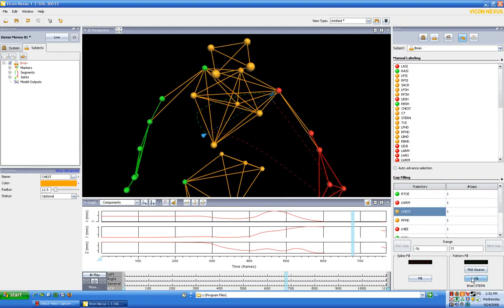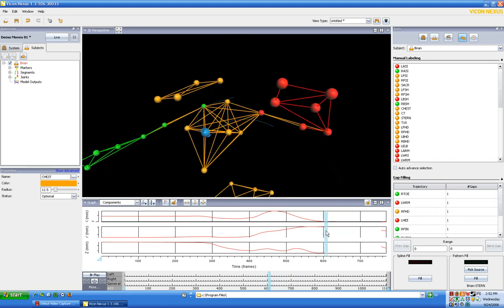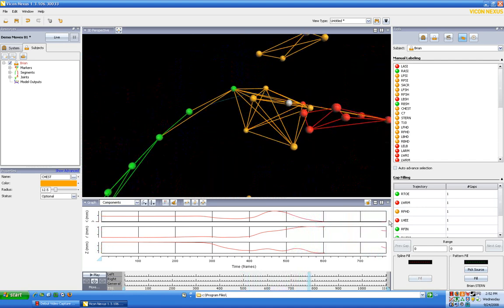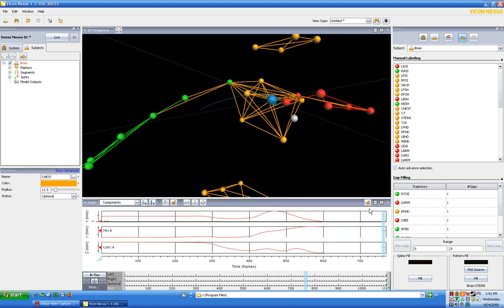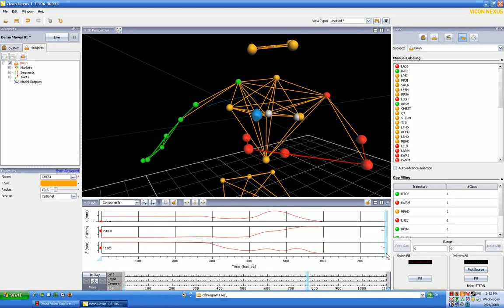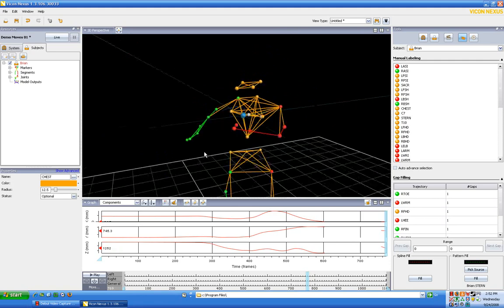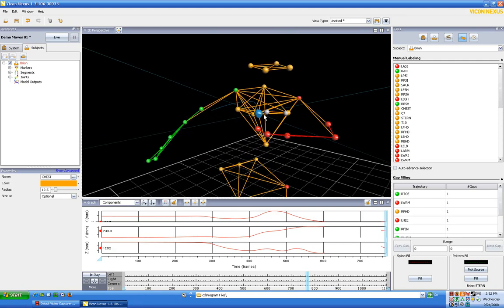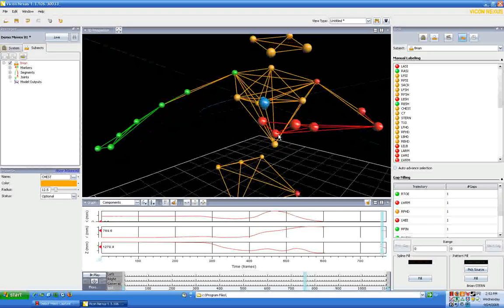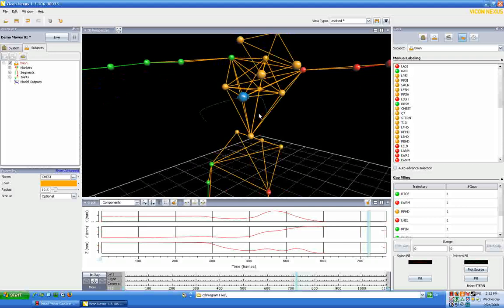I'm going to pick the sternum as the source and say fill. It moves just a little bit but in general it's fairly good. Now, notice that the gap ends around frame 800 but the trial goes all the way to frame 1102. Also notice that the real chest dot wasn't missing — it just didn't track properly. What happened is we had a pop-up dot, and pop-up dots can cause us a lot of problems.